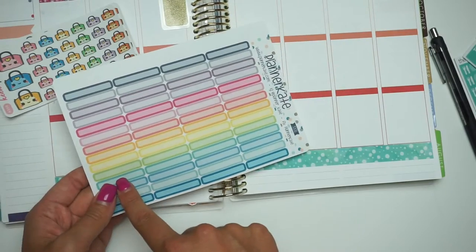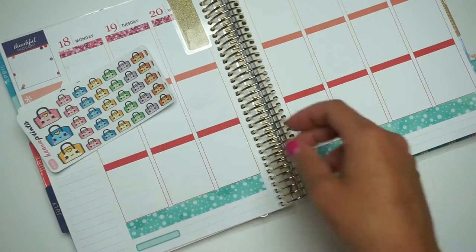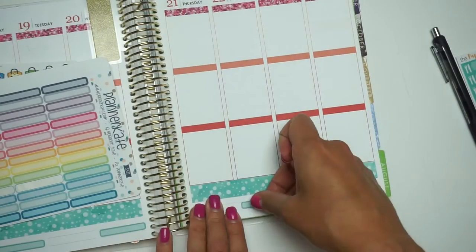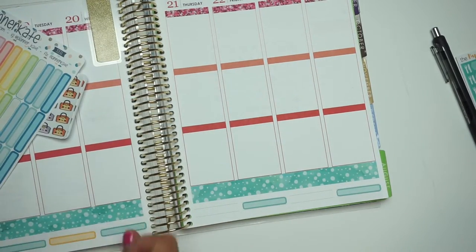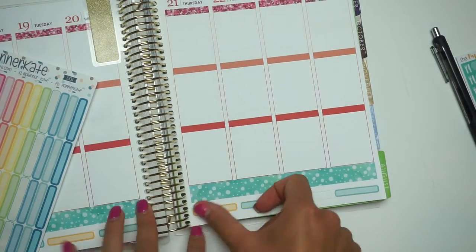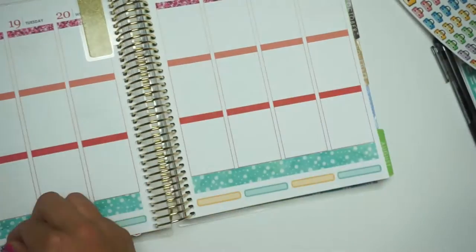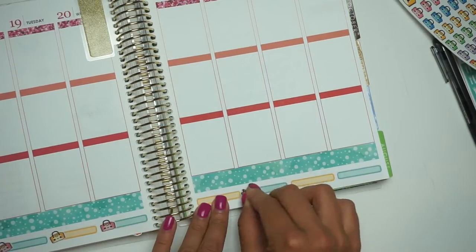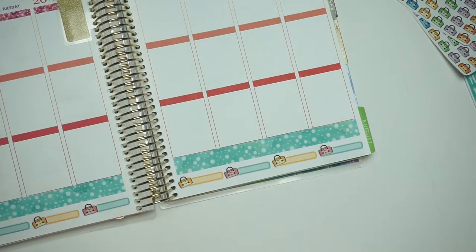I'm going to take my Planner Kate skinny labels that I got from her $2 Tuesday last week, and some Kena prints — cute little gym bag things. And I'm actually going to write down my Tone It Up workouts every single day. I've been slacking again, and that's one of the reasons why I decided to start marking down my workouts — it's because I just wasn't doing them.